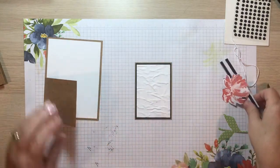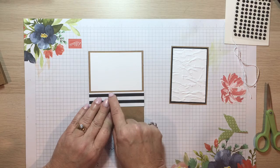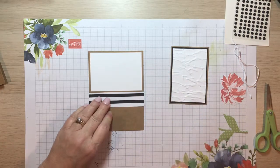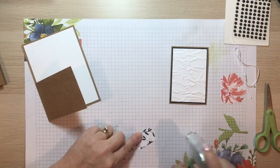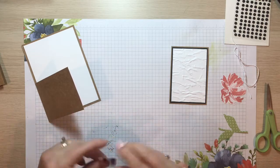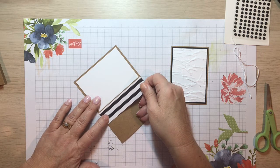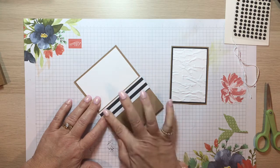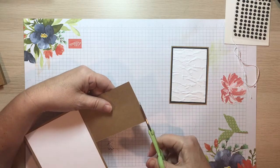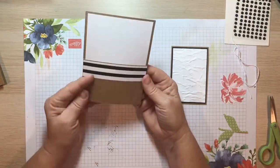Next, I'm adding a little bit of designer series paper here. I want to leave a little edge and border of the craft card just to give another layer of dimension, but the designer series paper just seemed to make sense to add a little bit more to this card design. I cut it to fit the full width of your card, so it should go all the way across. If it's a little long you can just trim the extra.